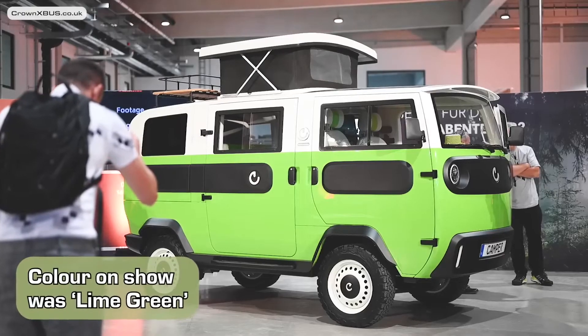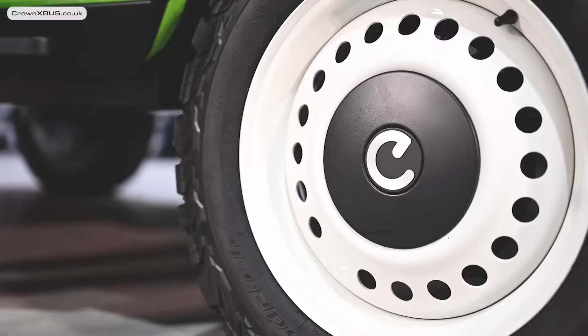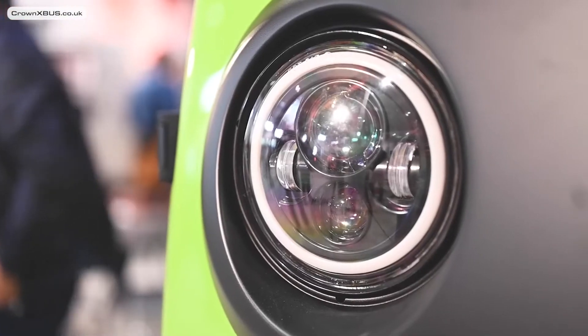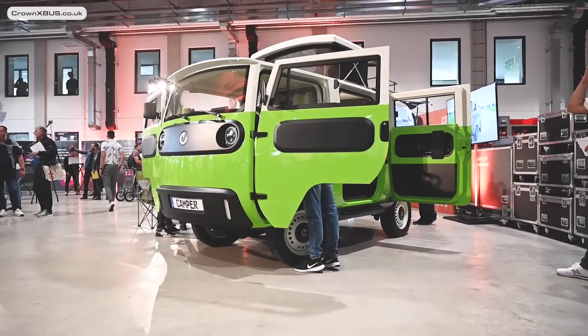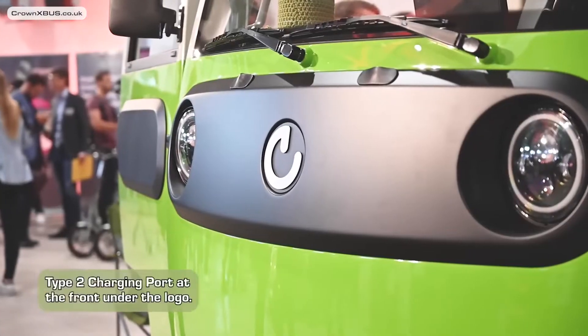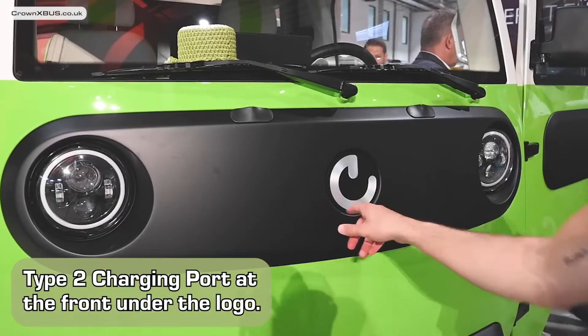Starting on the outside of the X-Bus, the colour on show was called Lime Green. It offers an iconic design that stays true to its original concept, which echoes inspiration from the classic Volkswagen camper vans. One question I asked early on is: where is the charging port? The answer is underneath the logo on the front, which apparently pops open to reveal the Type 2 connector.